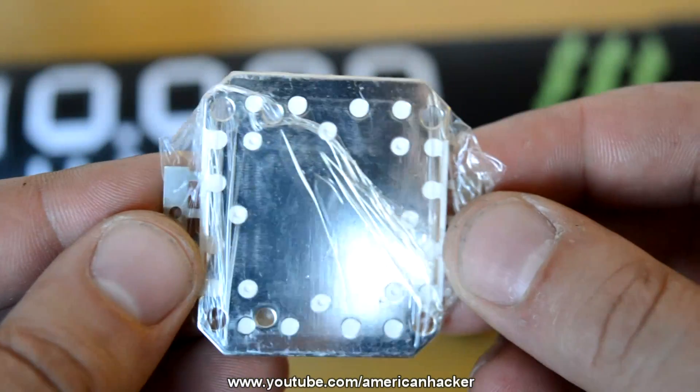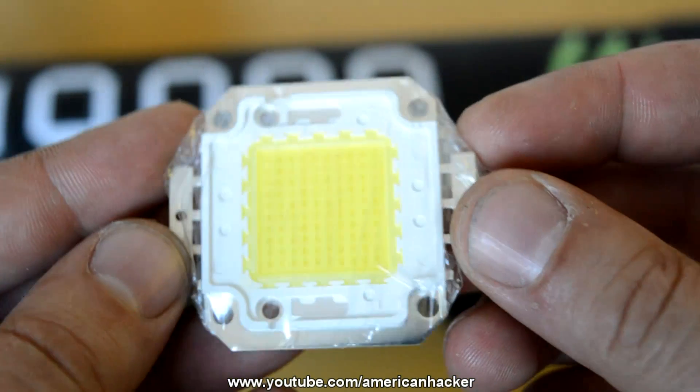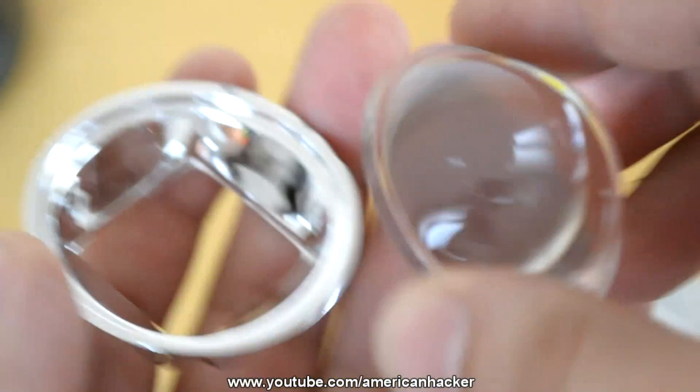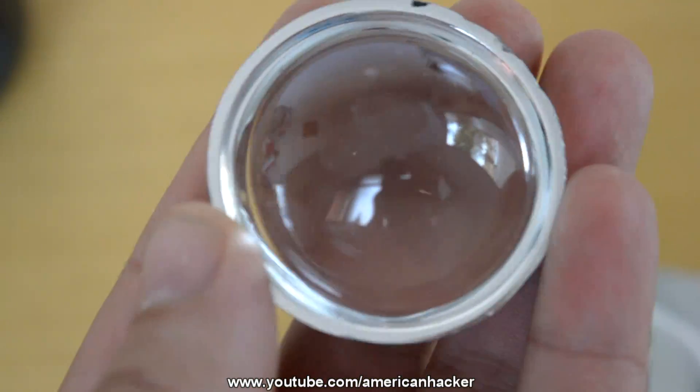First of all, you will buy a 100 watt LED chip from eBay. I got mine for about six dollars. Also, I purchased a wide-angle lens for about four dollars.